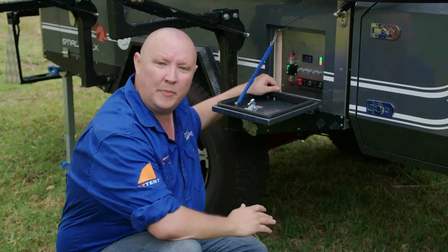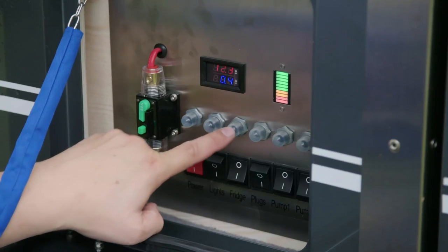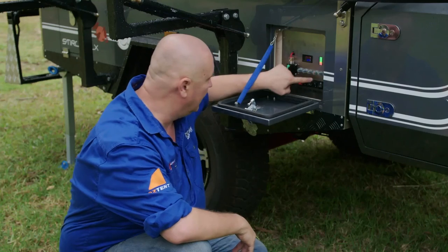If you find you do have power everywhere else except for perhaps the fridge or the lights, then you want to check these resettable circuit breakers that are above each and every switch.